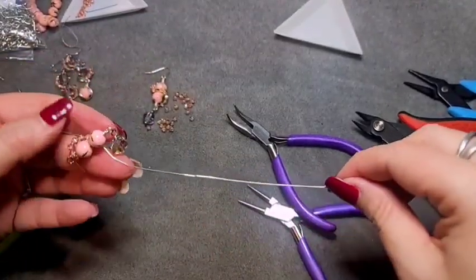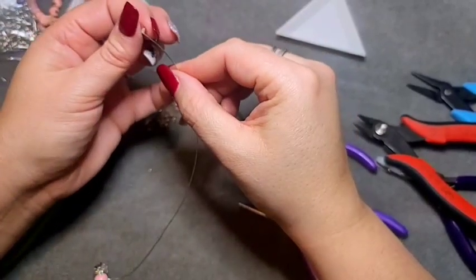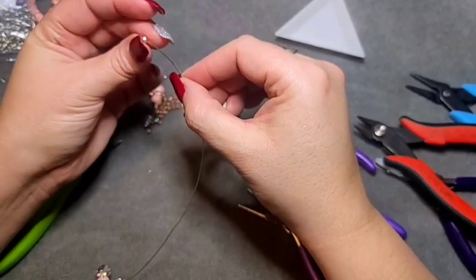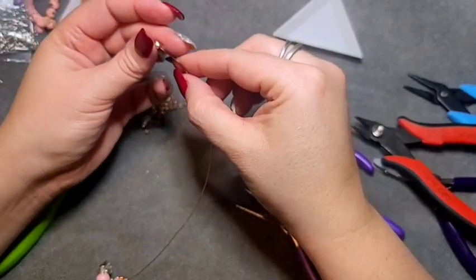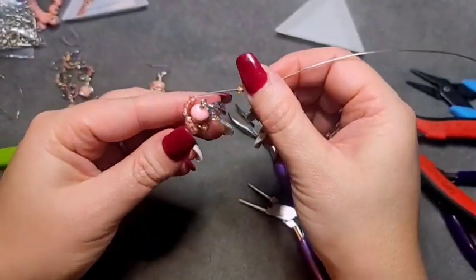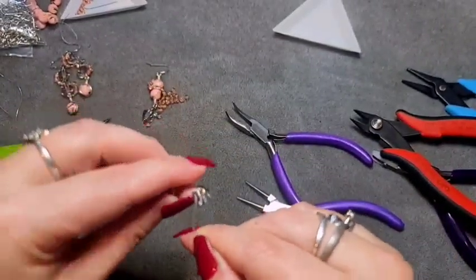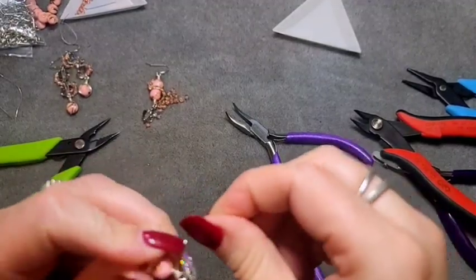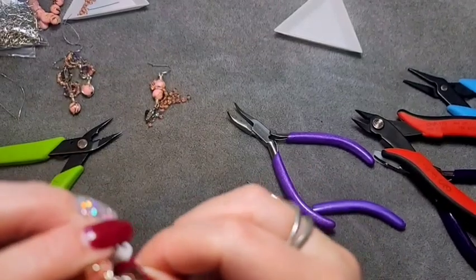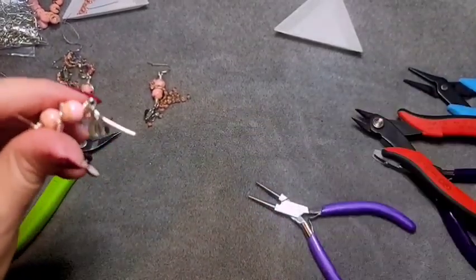After you have gone around the center twice, thread on five more beads. One, two, three, four, and five. Continue on around the edge of the bottom bead, then come around and wrap up around the bottom wraps. Squish your wraps a little bit.